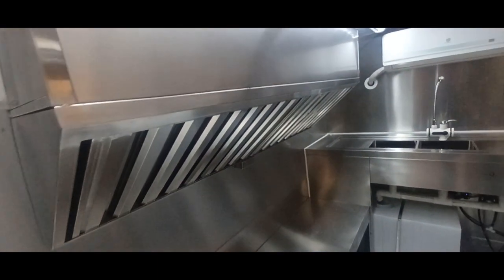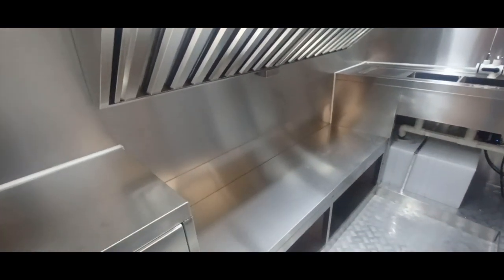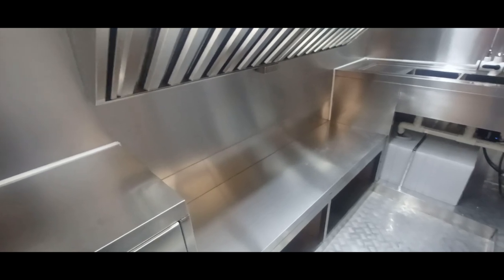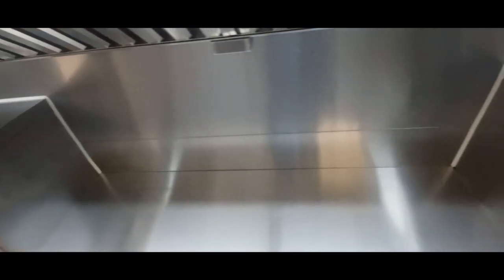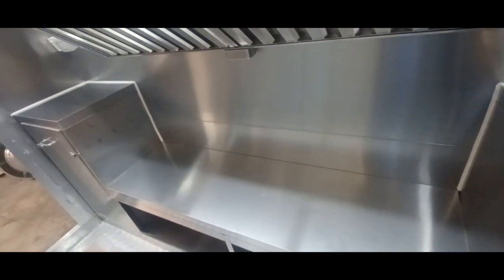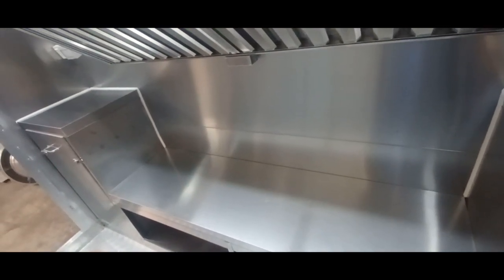You have light switches here that control the interior lights and the hood ventilation. There's a Type 1 hood vent system on this particular model, and a cutout space has been made for an electric cooking setup so you can fit a standard size flat top griddle and a dual stove.